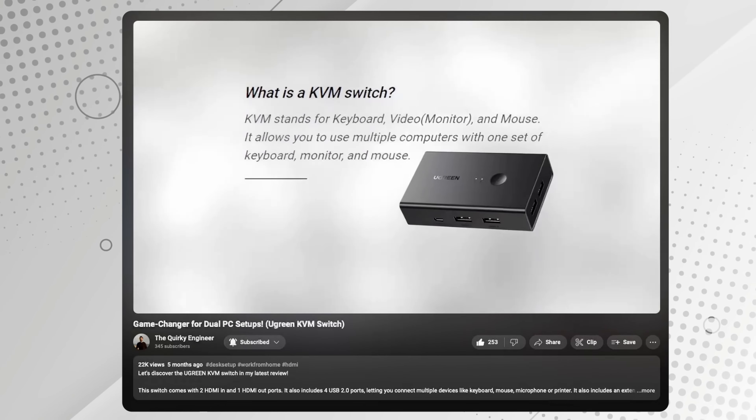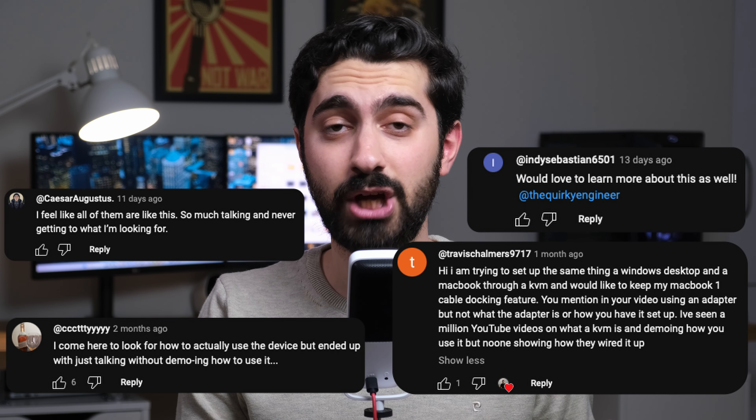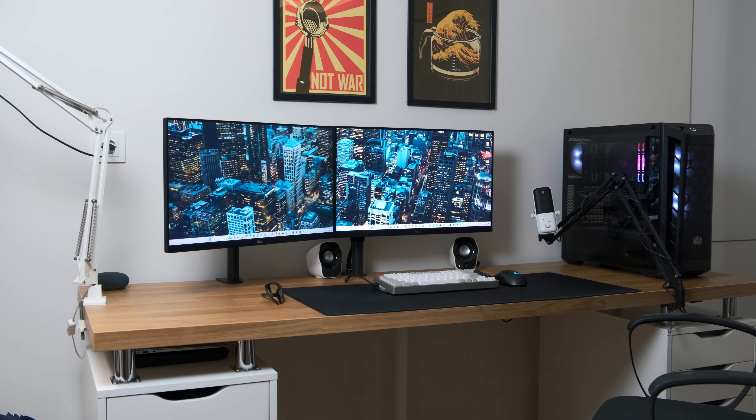So recently, I made a video explaining how the KVM switch works and reviewed one from Ugreen, but I haven't gotten into much detail on how to set it up. Some of you guys commented that you wanted to see a video on this, and here we go. In this video, I will show you how I installed my KVM switch step-by-step for my dual PC setup, including one Windows PC and one MacBook. You can follow the simple steps and set up yours as well.